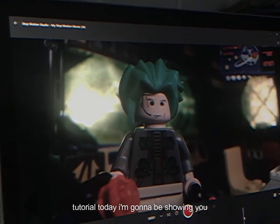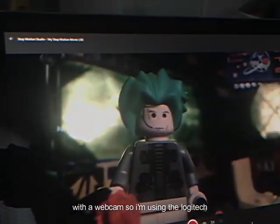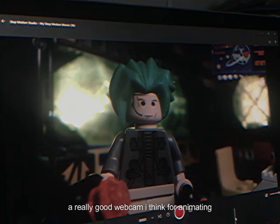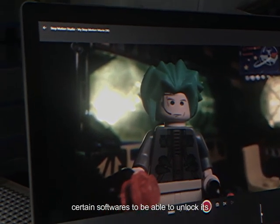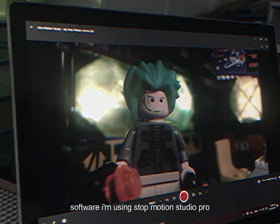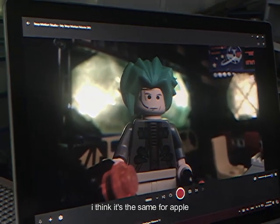What's up guys, welcome back to another tutorial. Today I'm going to be showing you how to level up your animation quality with a webcam. I'm using the Logitech C920 webcam — it's about sixty dollars on Amazon and it's a really good webcam for animating. But you'll need certain softwares to unlock its full potential. First you're going to need an animation software; I'm using Stop Motion Studio Pro, it's ten dollars on the Microsoft Store and I think it's the same for Apple.